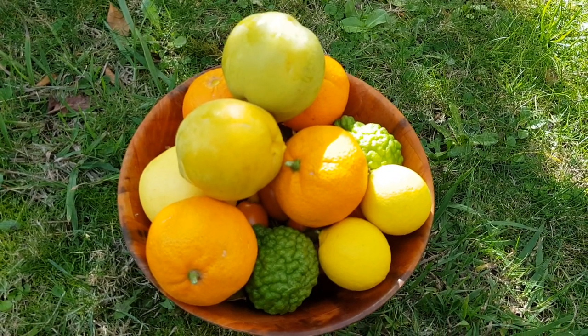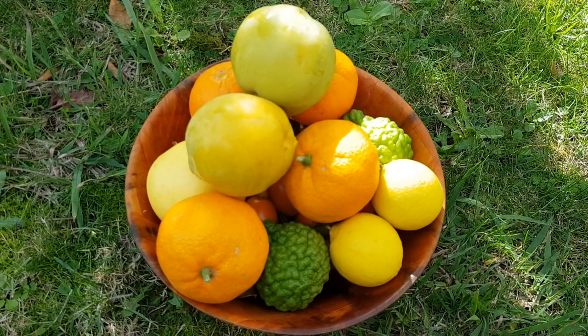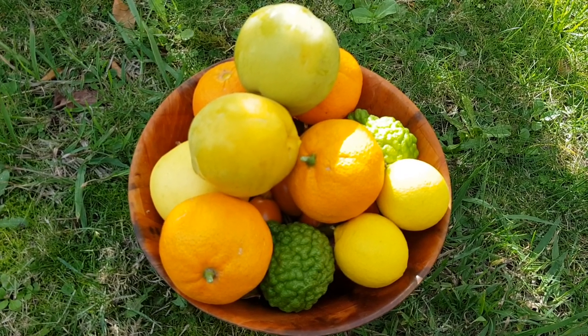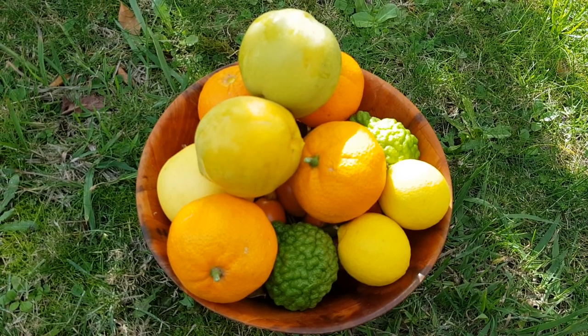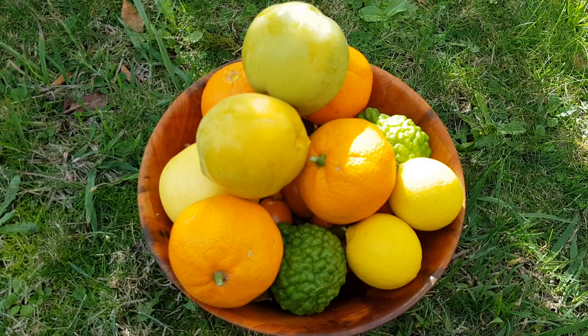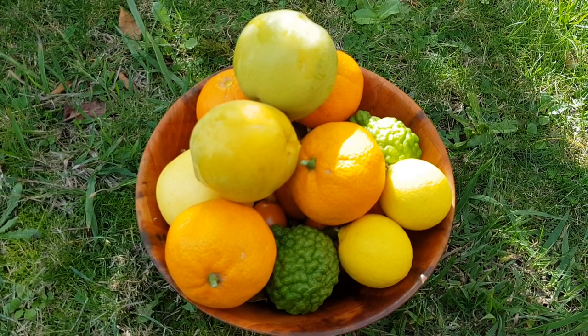That's today's fruit foraging from our garden at Fruitopia. This is a typical harvest in autumn and winter. Thanks for watching.